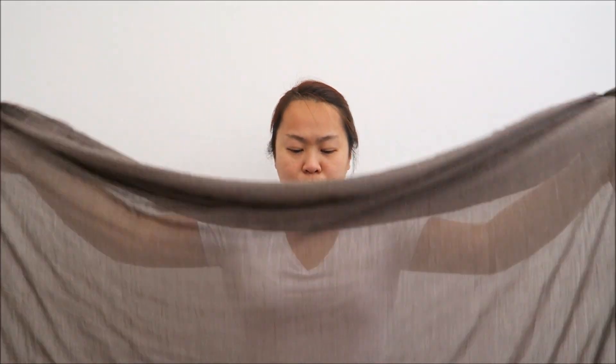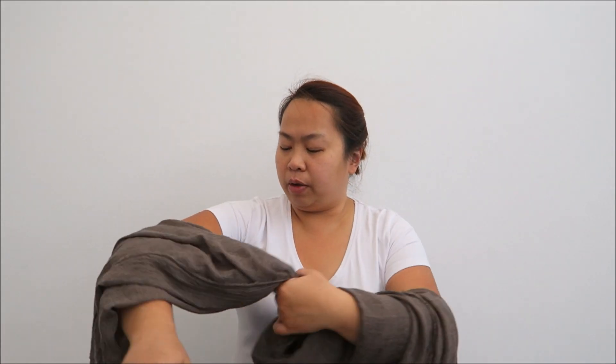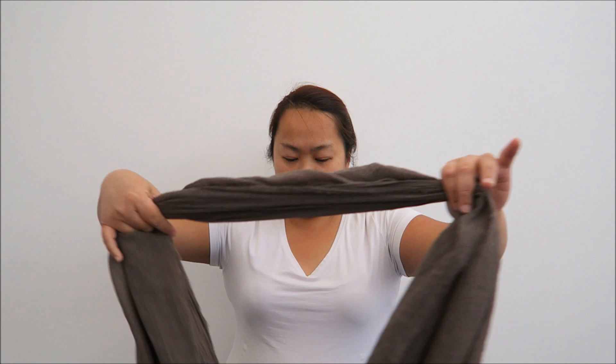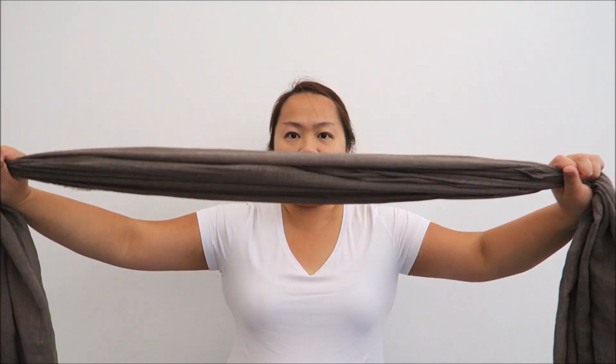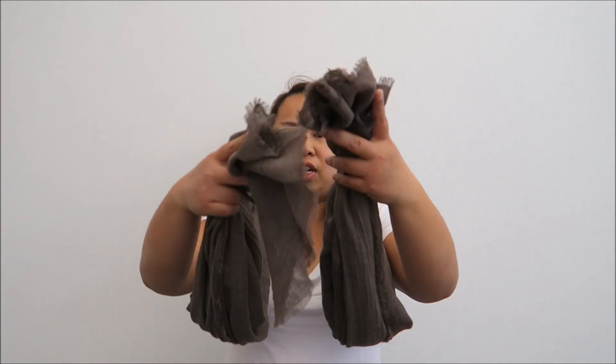I'm going to show you two ways that I wear my scarf. I'm going to put it lengthwise, just like that, and join both ends together and tie a knot — just tie a small knot.